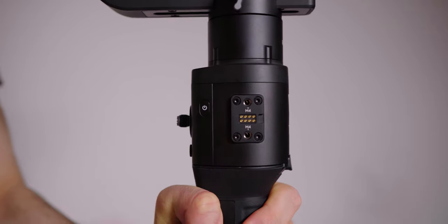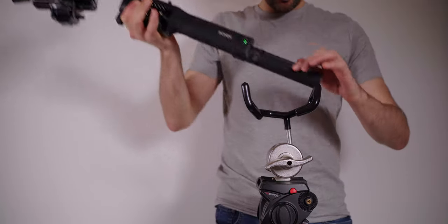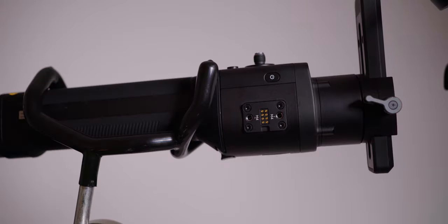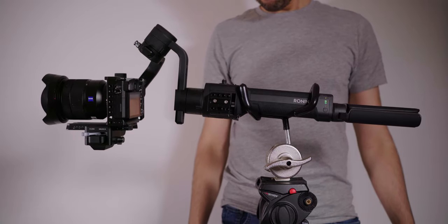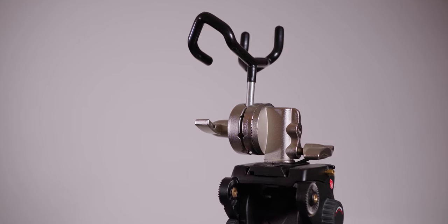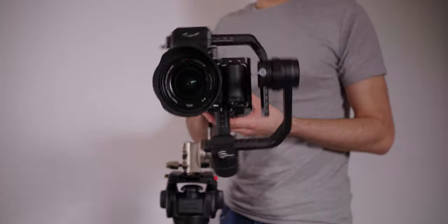Double tap the power button on the Ronin to disable the motors and slide it onto the boom pole mount. Double tap the power button again to re-enable the motors and double tap the trigger button to re-center the gimbal — now it's in flashlight mode. And that is it, you are ready to roll. This easy-to-assemble bracket will now fit on any tripod or C-stand to give you that sweet infinite spin effect. Have fun with this but don't get too dizzy, and I'll see you in the next one.